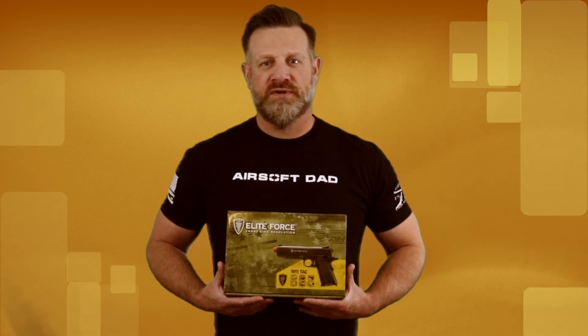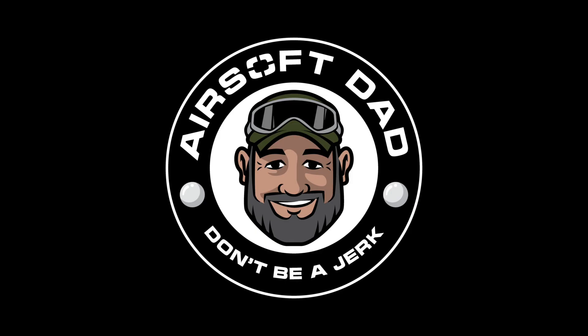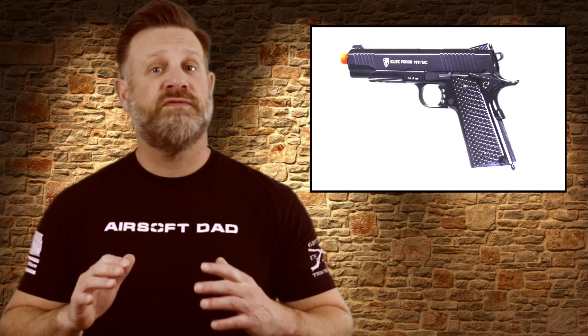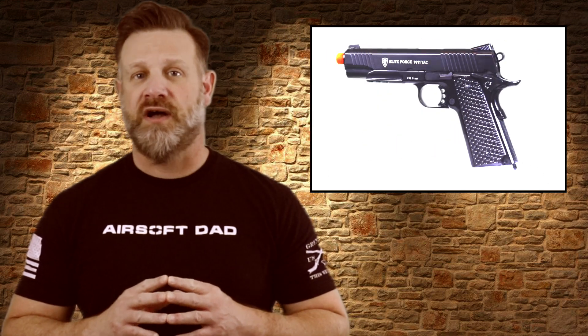So you're looking to purchase the Elite Force 1911TAC model? Let's talk about it. Hey guys, and welcome to my channel. I'm Airsoft Dad, and in today's video I will discuss, review, and offer my thoughts on the Elite Force 1911TAC Airsoft replica.